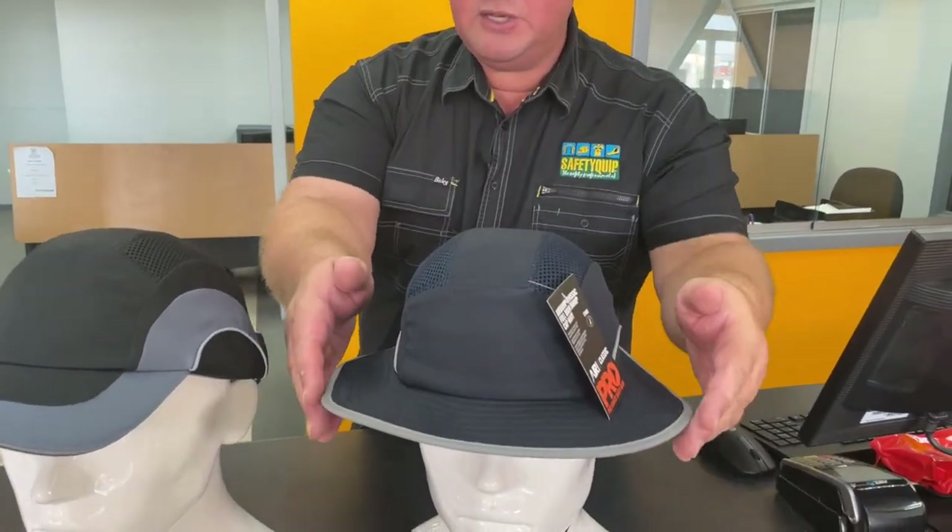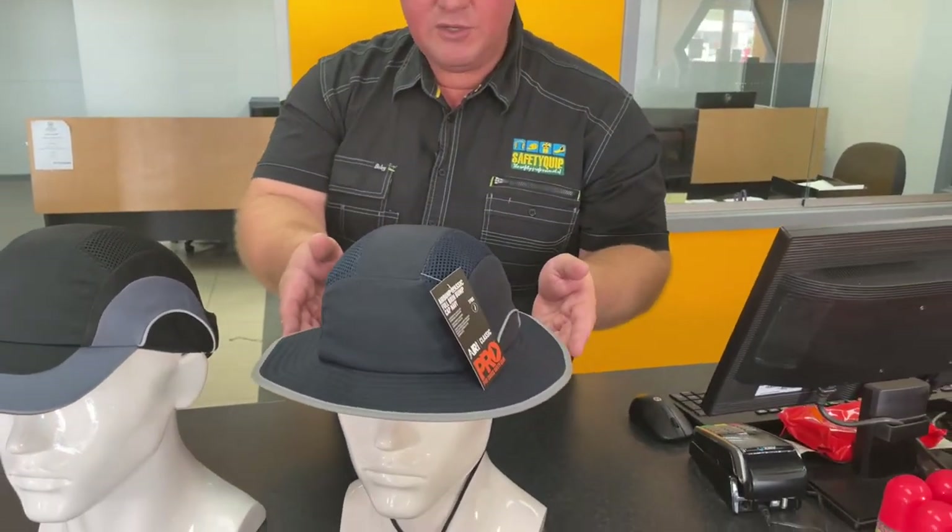However, some people who use the bump cap outside have found that there's not enough sun protection with the bump cap. So we've now introduced a full brim bump cap. This one here simply has the wider brim for extra sun protection.